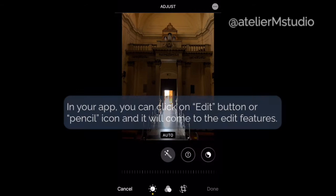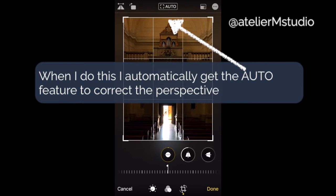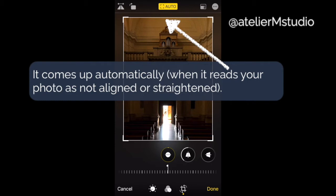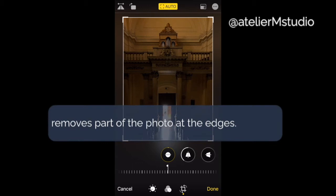Now I'm going to talk about editing and you can use any photo editor app on your phone. Hit the edit button or the pencil button and it'll bring you to the screen — then hit the crop button. When I do this I get the auto feature for correcting my perspective, which comes up automatically, and I'm going to use this to adjust the vertical and horizontal elements of my photo and crop it slightly, because when you crop it part of the photo is removed.